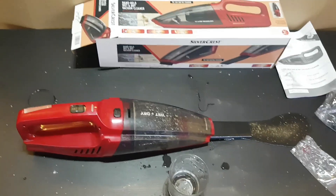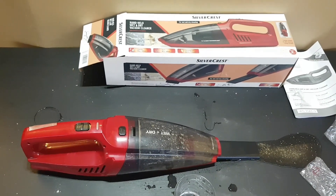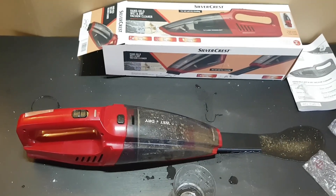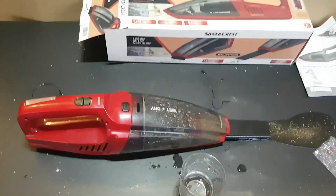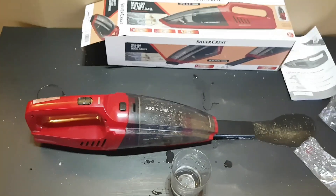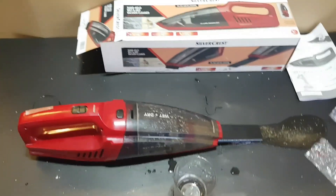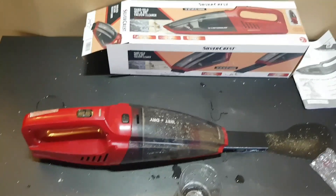Well guys, that was the unboxing, review, and testing of this lovely Silvercrest wet and dry vacuum cleaner. I'm very happy with it — it definitely does a good job. Thumbs up for this at only 20 euros! Thank you for watching, please subscribe to my YouTube channel and share this video if you like it.